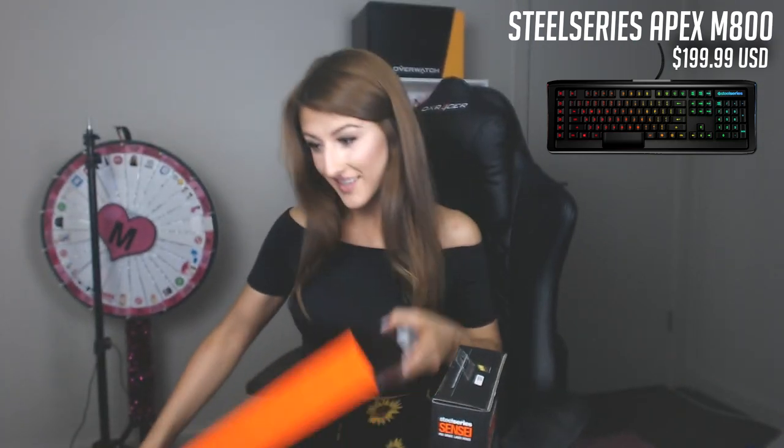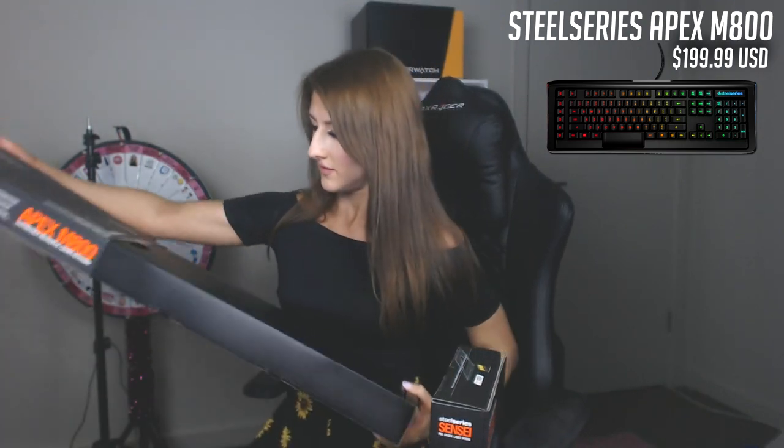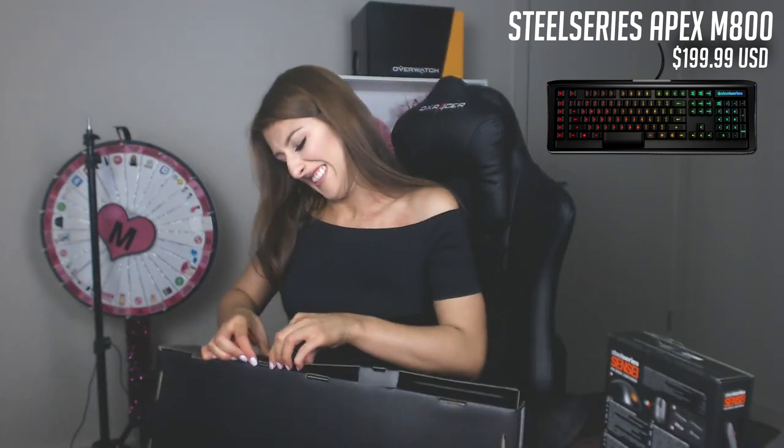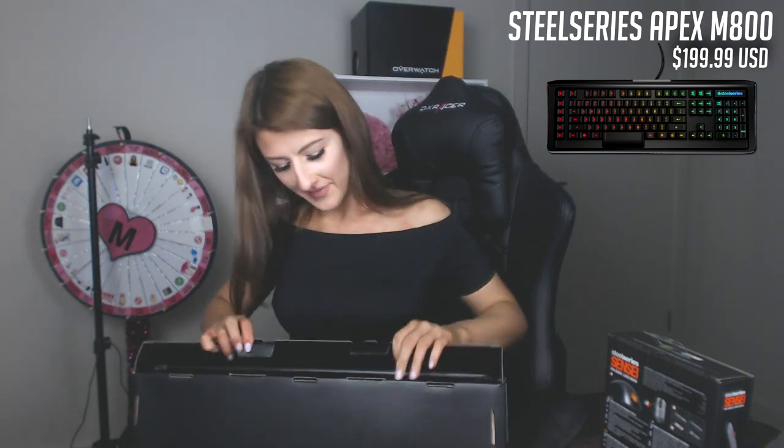Alright, let's start with the keyboard. I have a knife this time, so I'm prepared. It's just always a good feeling when you first open up a new product — makes me excited. Oh, here we go, we're in.